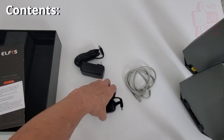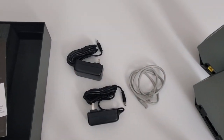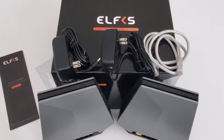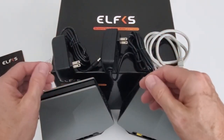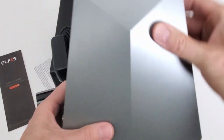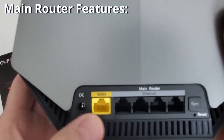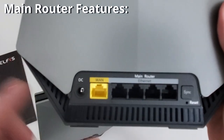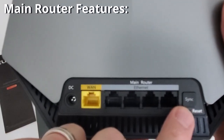So here's everything you get with the AX6000: two mesh Wi-Fi routers, two power supplies, an Ethernet cable, and a user guide. On the main router there's a DC power connection, a WAN port, four LAN ports, a sync button, and a reset button.